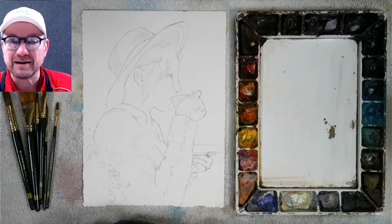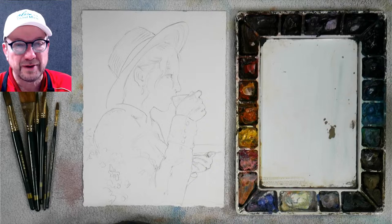I'm taking Don Andrews' workshop in Lake Zurich at Main Street Gallery, and it's been a great two days, so we're going to be going back right after this.